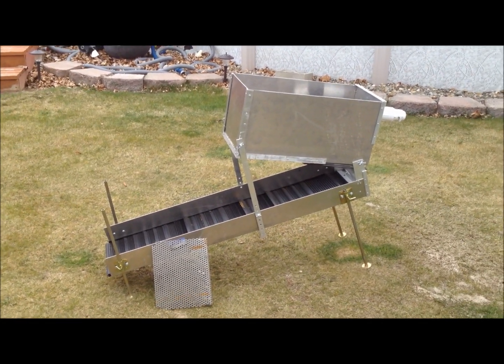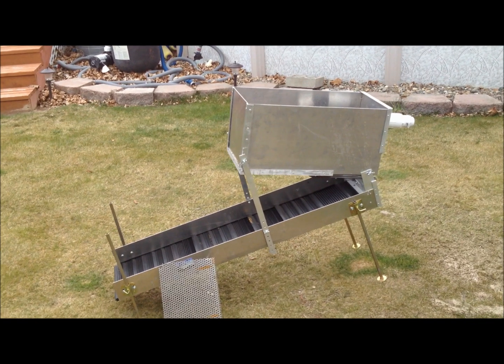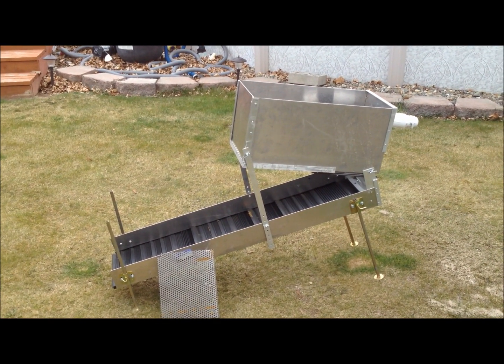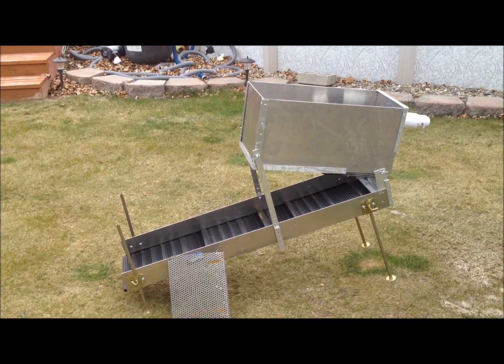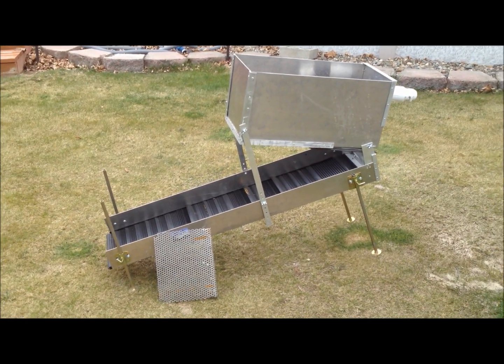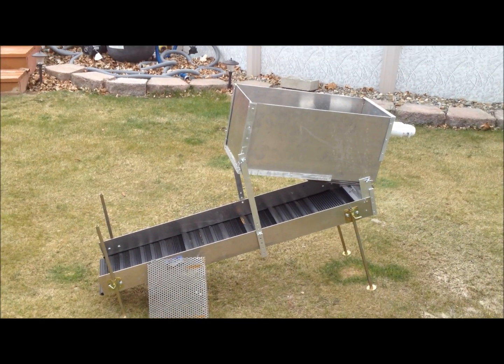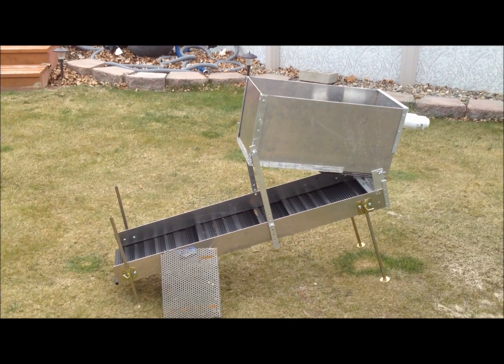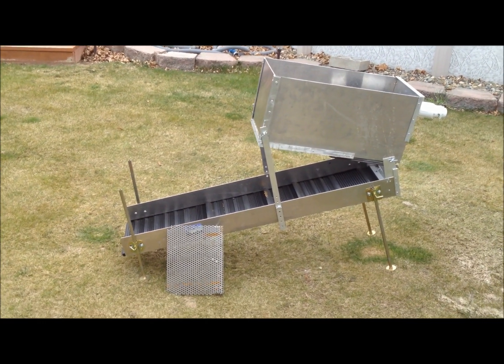I put a video on my YouTube channel to show you my test run of my high banker that I made. I kind of wanted to go over the design of it, why I came up with what I did, and how it works.